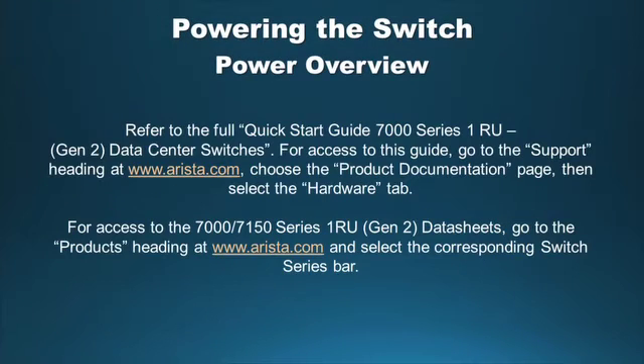Please refer to the full Quick Start Guide for 7000 Series 1RU Gen 2 Data Center Switches. For access to this guide, go to the Support heading at arista.com and choose the Product Documentation page, then select the Hardware tab. For access to the 7000/7150 Series 1RU Gen 2 data sheets, go to the Products heading at arista.com and select the corresponding switch series bar.